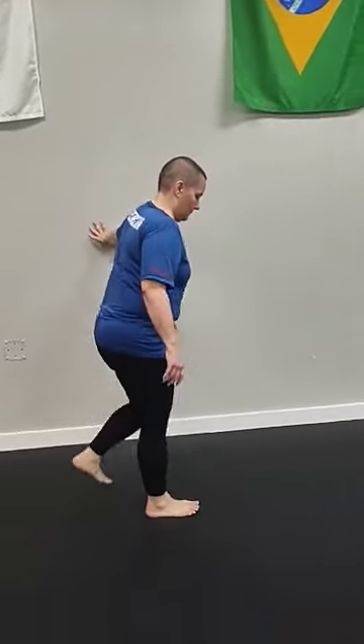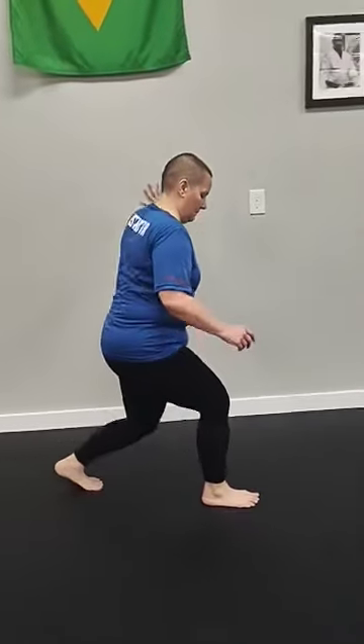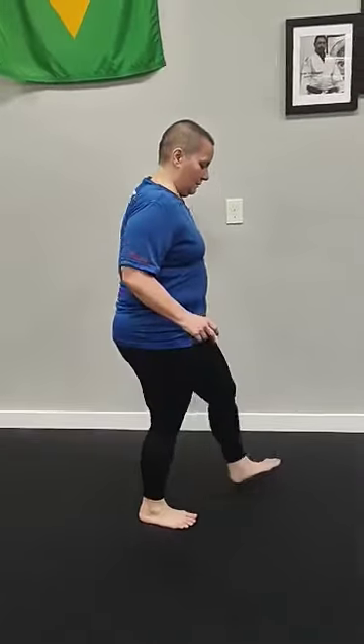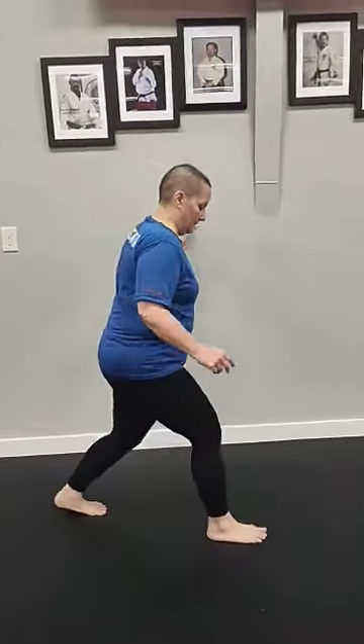All right, friends, I'm here at Conway Toe to Toe with my good buddy Jennifer, who about four months ago had a knee surgery and then about two months ago had some pretty serious foot surgery for some fasciitis, for example.